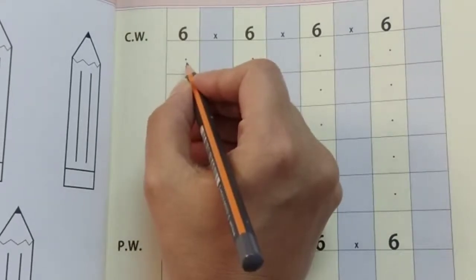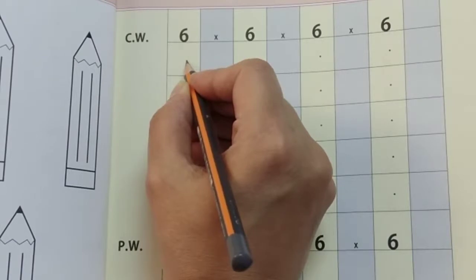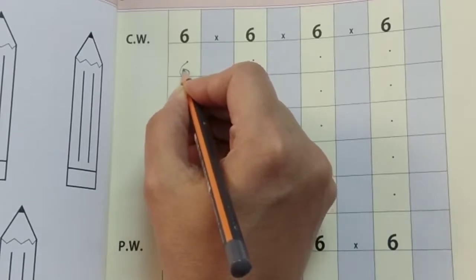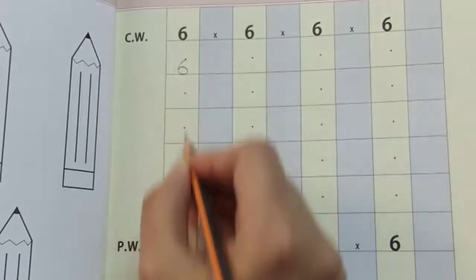So we are going to start from the dot and we have to make half a round, come down, touch the line and close up the curve to make number 6.